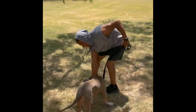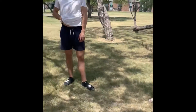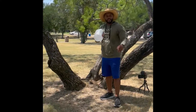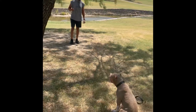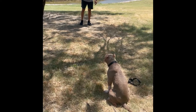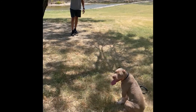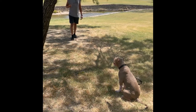A couple weeks ago Jamarcus had some stay work, and we're going to check it out in a public setting — with trucks going by, other dogs, and people from overseas. She doesn't have to pay attention to him the whole time because we're only worried about her staying at this point. We can always gain the attention later.